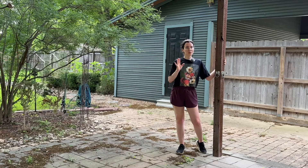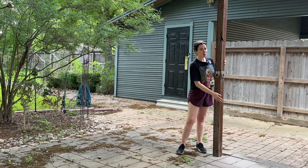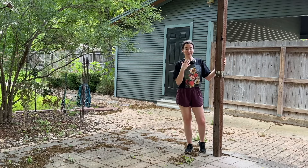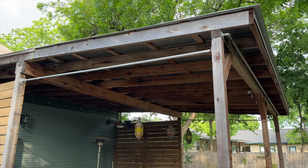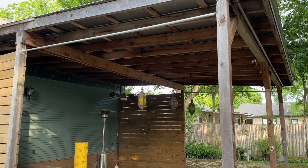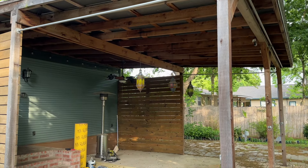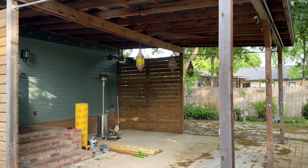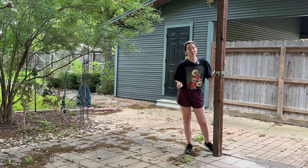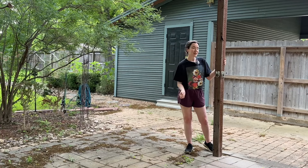My dad really likes the idea of a daybed — it'll be really fun to build no matter what it is. Once all those issues are addressed — fixing the structure, fixing the cracks, adding railings and furniture — then we get to the fun part: we are going to screen this all in. This is Texas and we get a lot of mosquitoes, so half the year this outdoor space would be unusable without a screen.